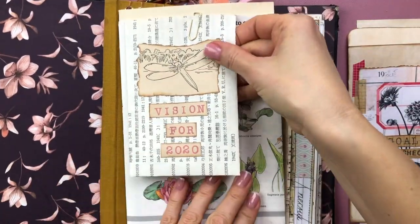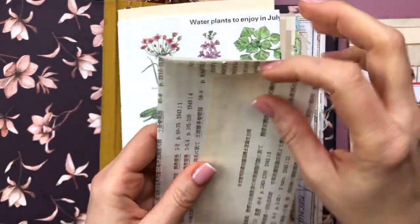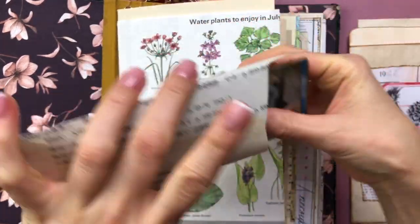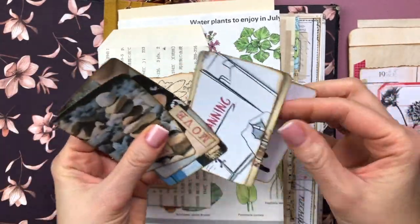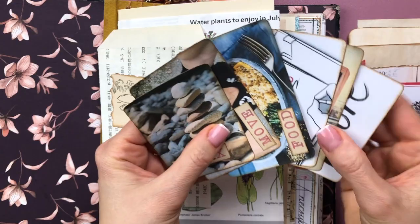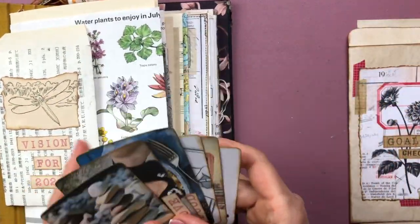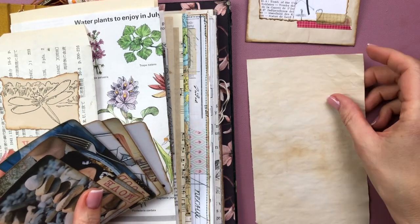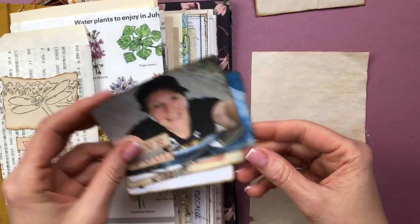Now moving on into my junk journal. At the beginning of the year I made this envelope with visions for 2020 - I will link that video below in case you're interested. I put down six goals, which I realize now is a lot and probably too much to concentrate on at the same time. But I will go through a little check-in of where I am with those goals.